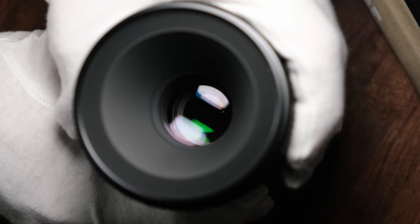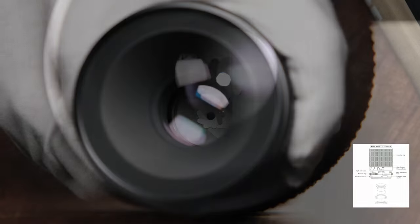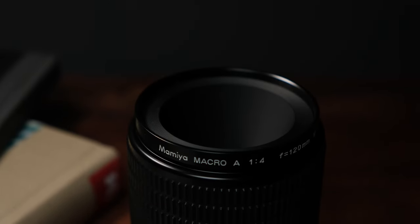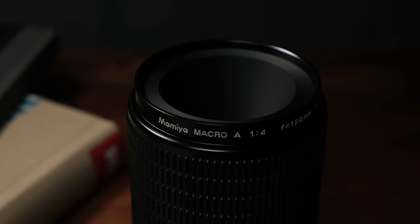All versions of the lens are optically the same. The lens design consists of 9 elements in 8 groups and has a 9-bladed aperture. All Mamiya 645 lenses are multi-coated. The version we're reviewing today is the A version, which is the most widely available as it was produced between 1975 and 1999.